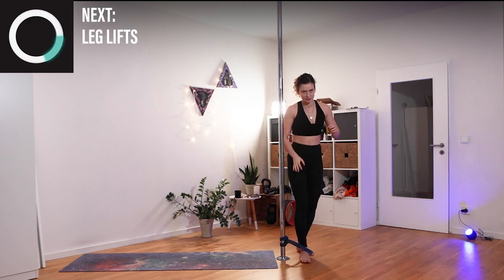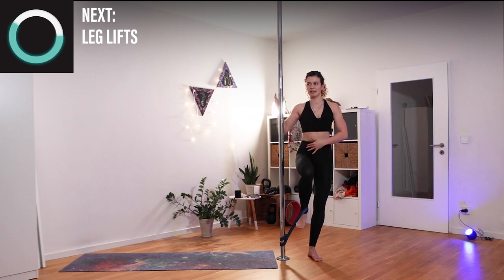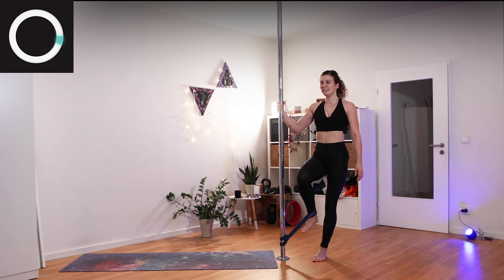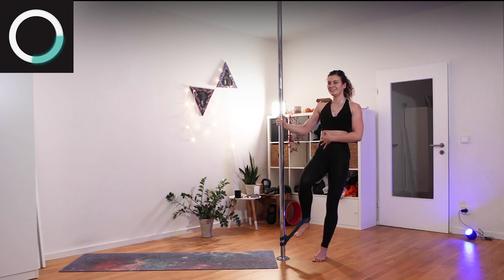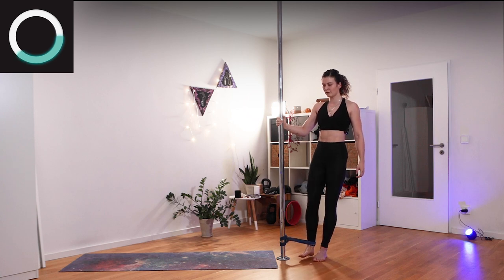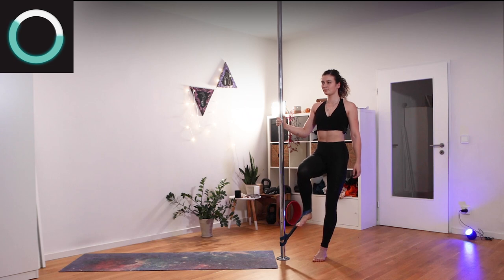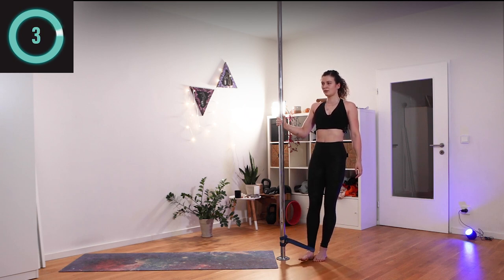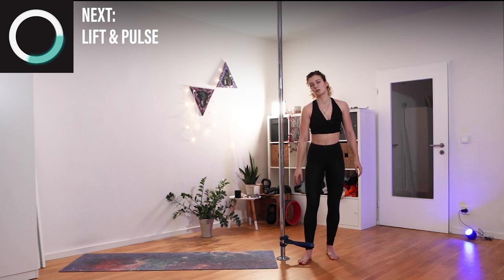You know what's coming — the knee lift. Lifting up, holding, engaging everything, and coming down. Pull and strengthen everything. You can feel your core — it should be hard and tight.